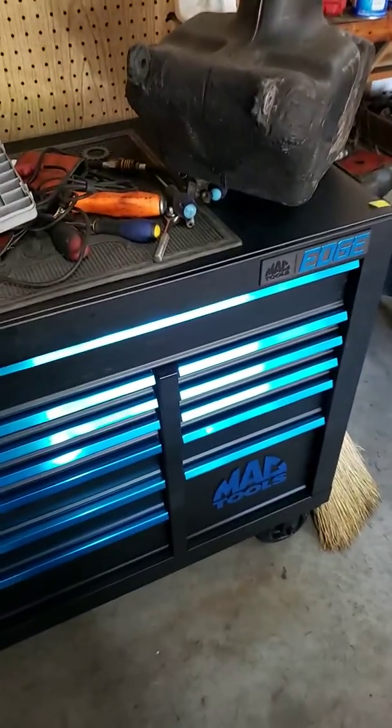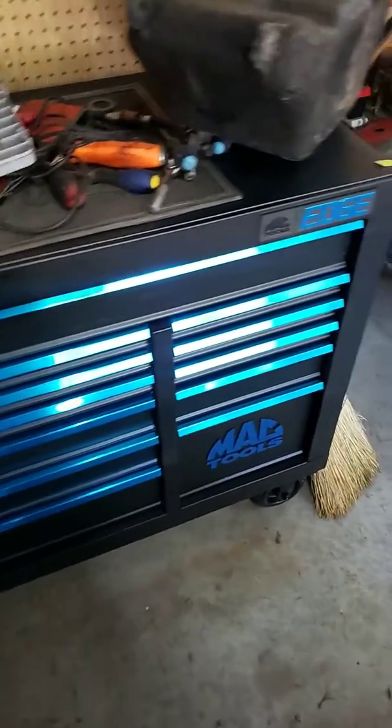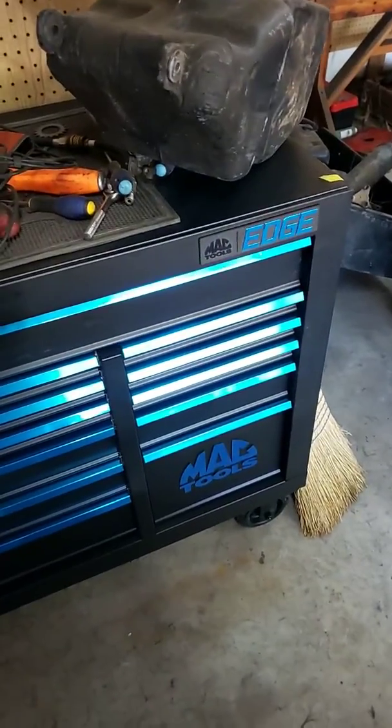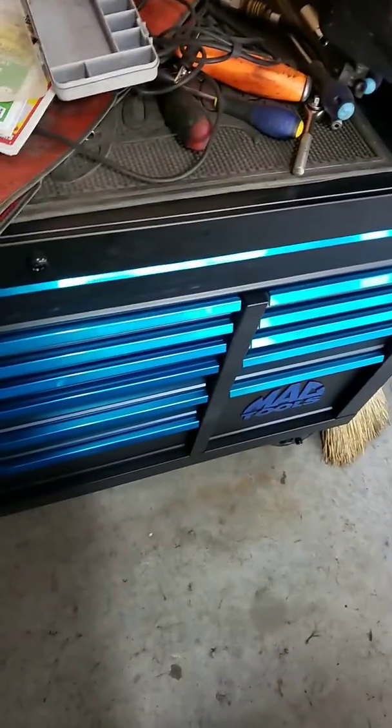All right guys, welcome to the video. This is my Mac Tools 54-inch toolbox. I haven't been able to find any videos on this Mac Edge toolbox, so I figured since I just got one, why not make a video for all the people that have questions about it.